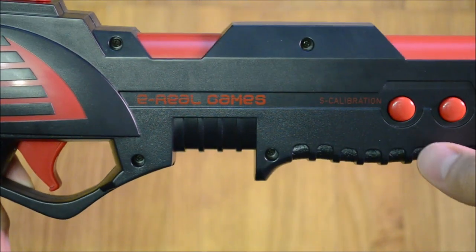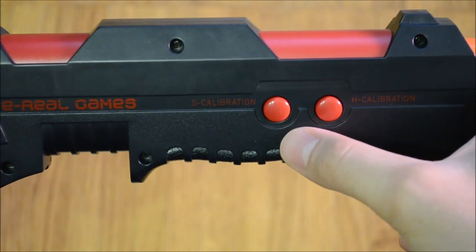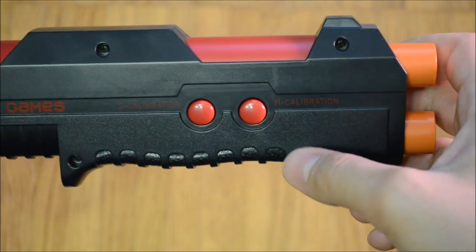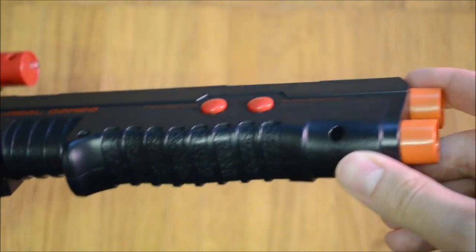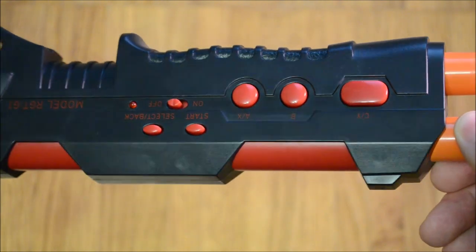The button placement seems to reflect the recommended stance too, as the buttons are located rather far in the front of the gun. In my opinion the gun looks much like a toy. Even though the build quality is high and the gun is sturdy, it looks flimsy.